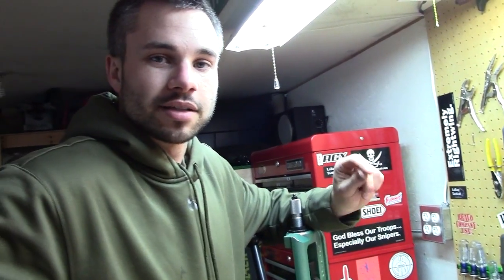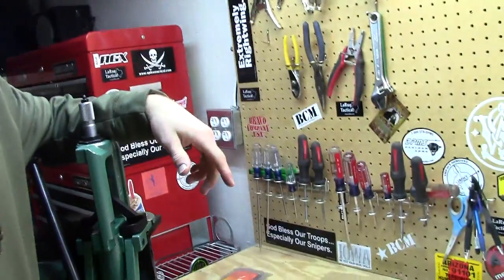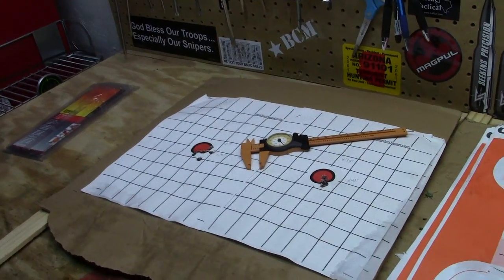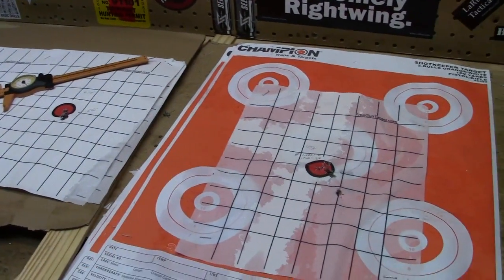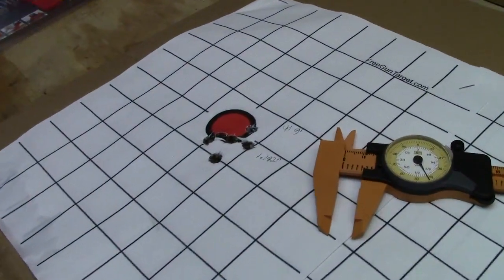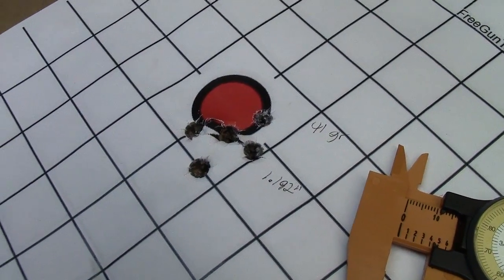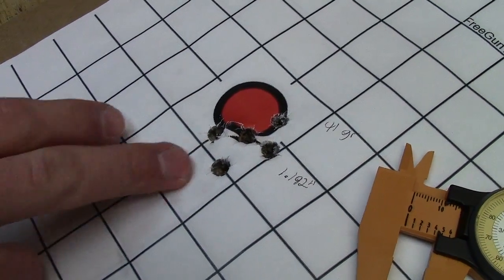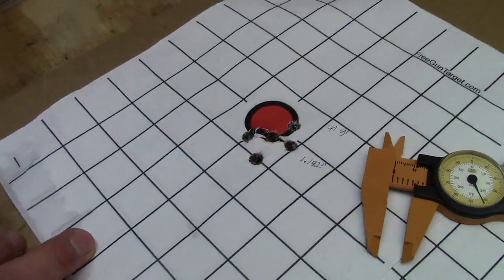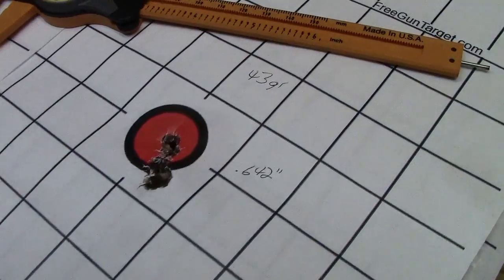Alright guys, we're back here at the bench and we're going to take a look at some of the groups we put down today. The benchmark didn't shoot well at all so we're not going to show those. We've got the Varget here — very impressed with the Varget. The first one we shot was 41 grains of Varget under the 178 A-MAXes, loaded to 2.75 inches overall length. That came in at 1.192 inches — pretty even spread, no real flyers, decent group but definitely not good enough.